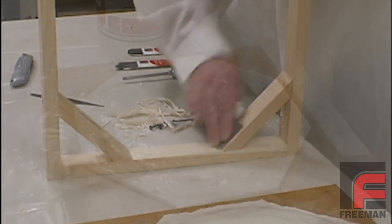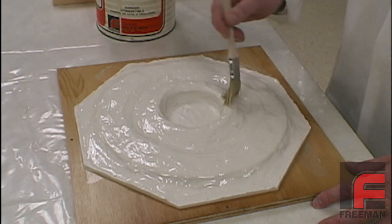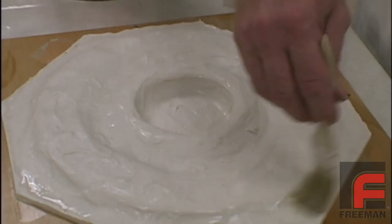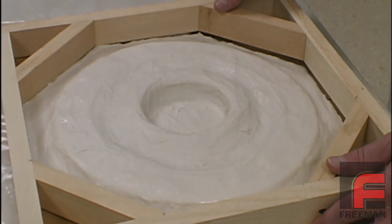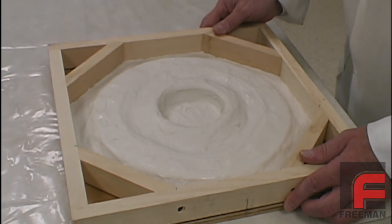Then, we apply a layer of wax release to the glove layer. No buffing is required because we aren't as concerned with what the surface of the backup layer looks like — we are just concerned with getting 100% coverage of wax to allow for easy release between the glove layer and the backup layer. As we reassemble the mold frame, notice the tight fit, demonstrating the low shrinkage of this material.